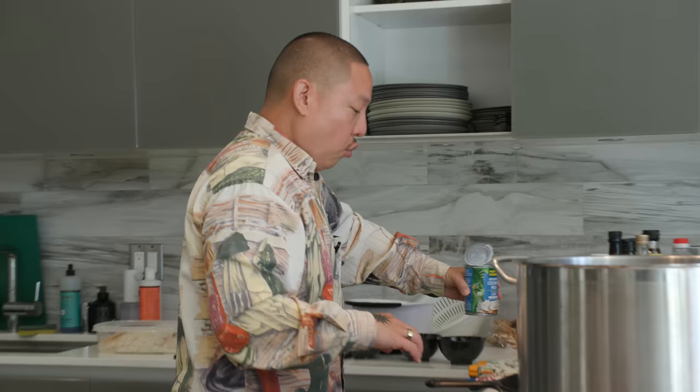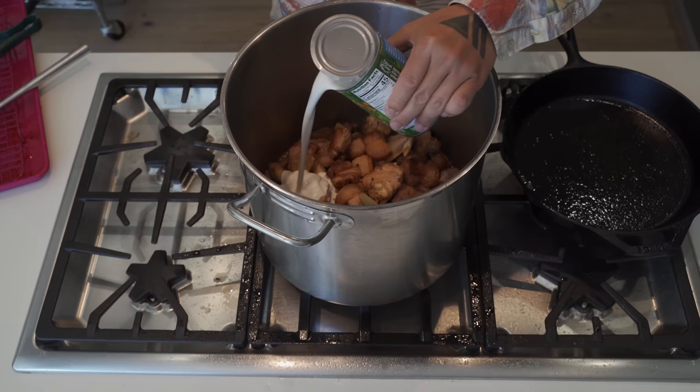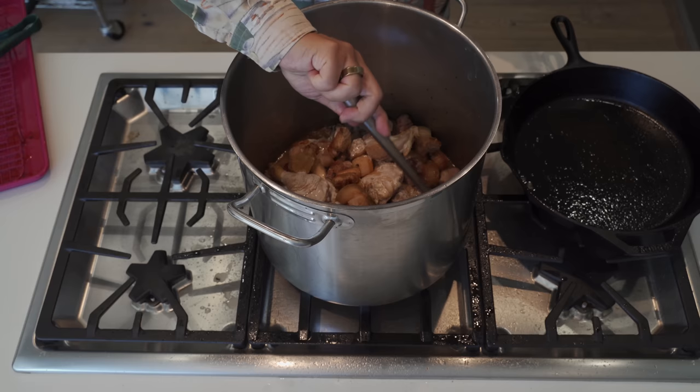The norm for adobo is really just vinegar, soy, garlic, black peppercorns, bay leaves, and salt. So the ginger, rock candy - these aren't fusion, not fundamentally changing the dish, just adding a few layers. I'm also going to do coconut milk - about a half can went in there.